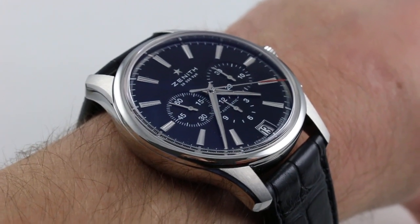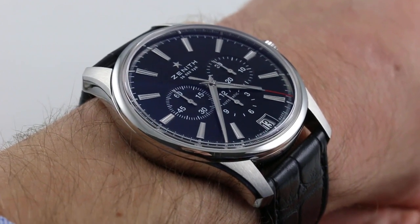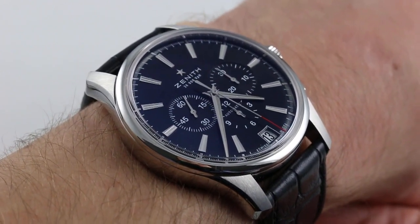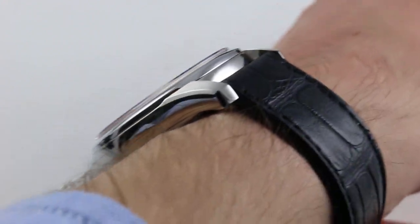Hi, I'm Tim. Welcome to our channel and thanks for logging on. Today we're discussing the Zenith El Primero Captain Chronograph. You can see and you can purchase this 42 millimeter stainless steel El Primero highbeat chronograph on our website.